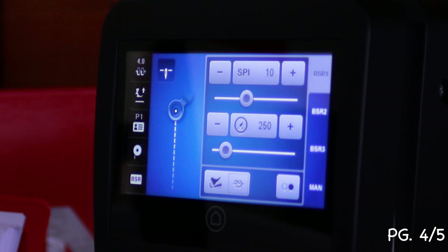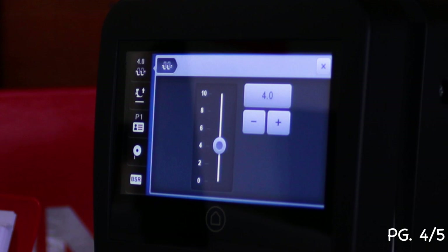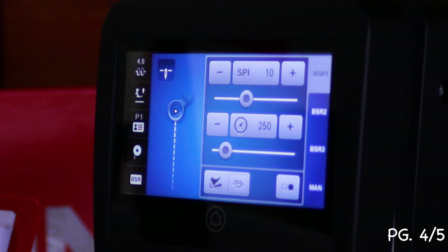On the touch screen navigation, the top left side shows your tension. If you touch that, it shows what your tension is set at and gives you the opportunity to change it — up and down. Right underneath it, you'll see a picture of a foot with an arrow. The arrow pointing up means the foot is up; the arrow pointing down means the foot is down.